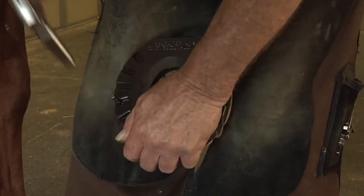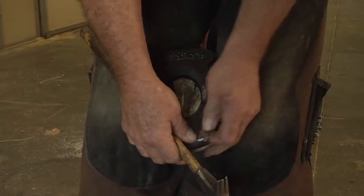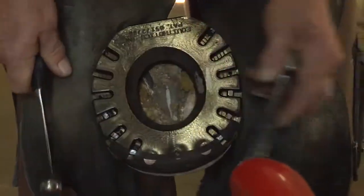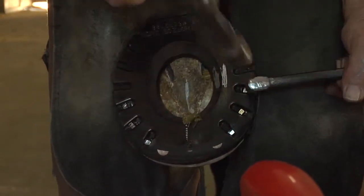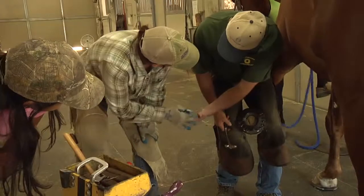Once we put that rocker in, the toe that's up above is not part of the equation anymore as far as the biomechanics — the shoe is the biomechanics. This is the step that all sneakers need to have done: you need to drive the nail heads through the tread in contact with the metal. Your nail heads need to be stopped solid down to the bottom.